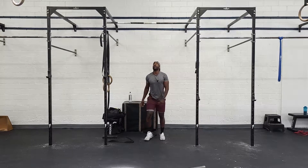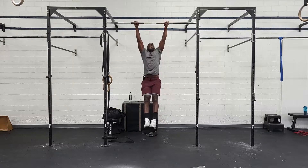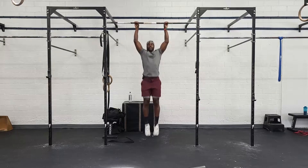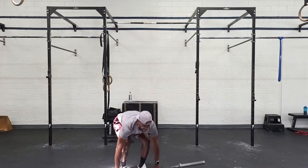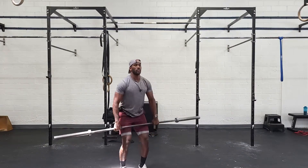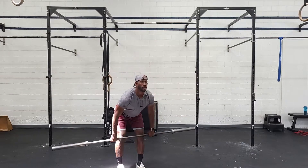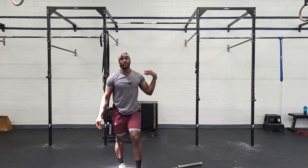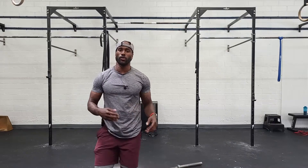Then 9 pull-ups. Then 15 of each, then 15 pull-ups. Then 21 and 21 — and you're done. There will be a cap on this: it'll be a 16-minute cap.